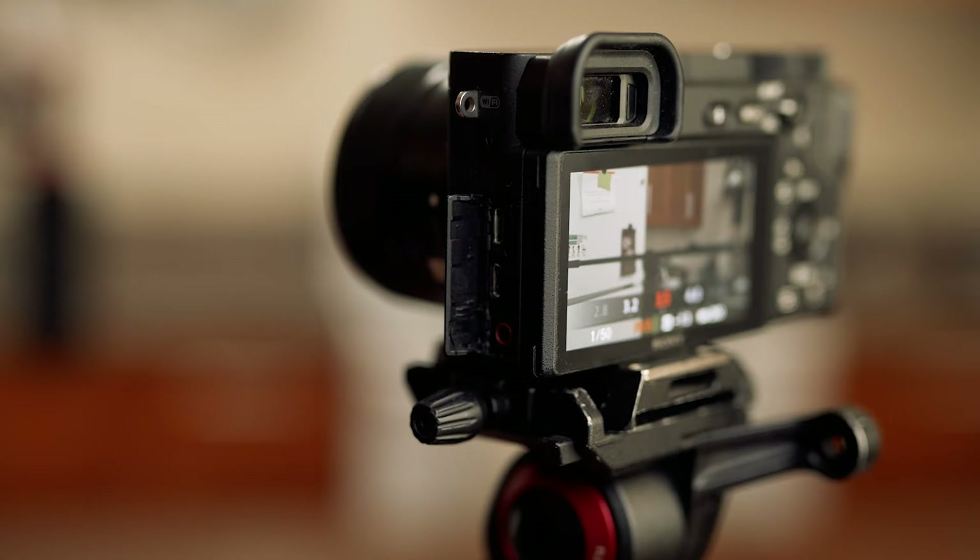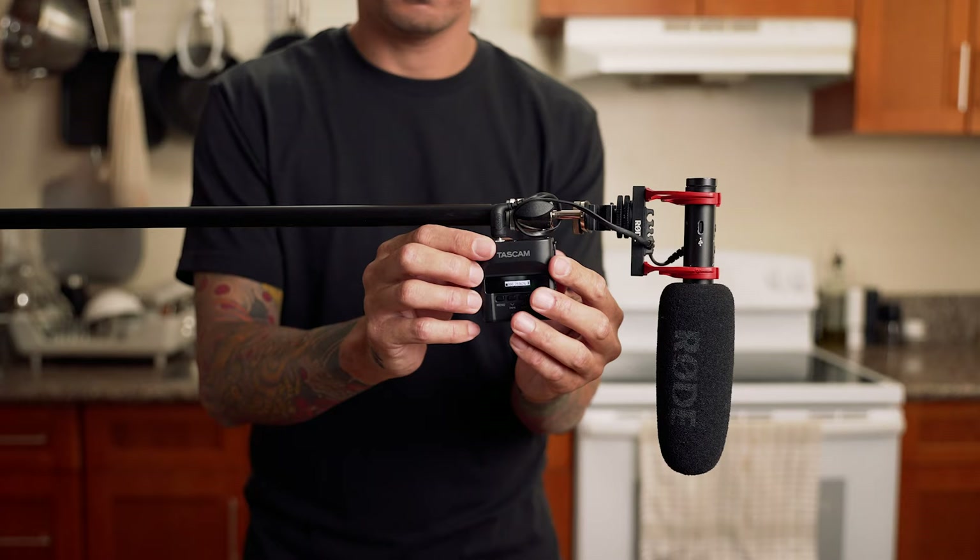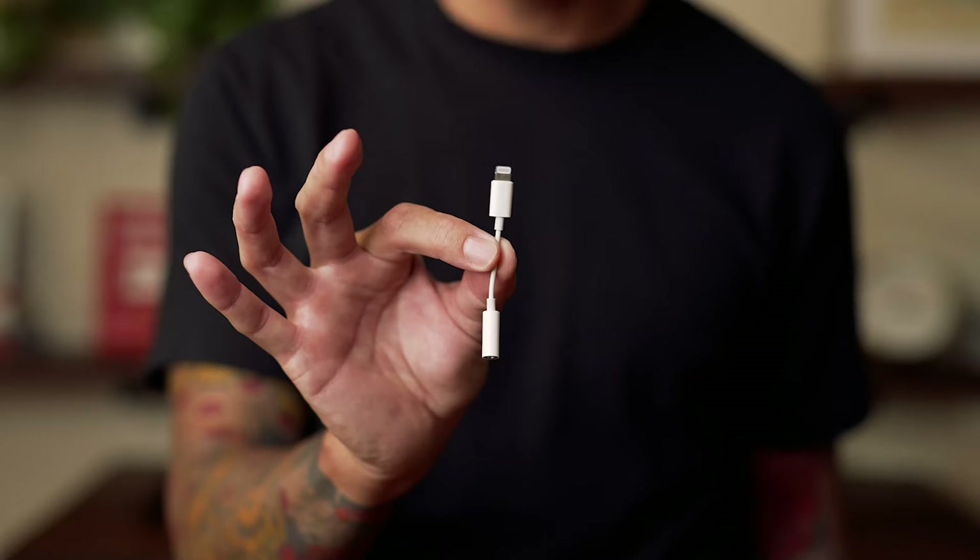The first thing you're going to need is a camera with a microphone jack input. If your camera doesn't have this, there is an option I'll explain in a couple of minutes. Some phones have a microphone jack, and if they don't — like my iPhone — you just need to get a little adapter or one of those little dongles.